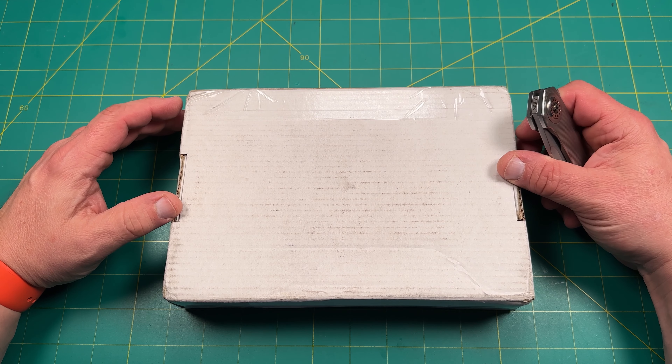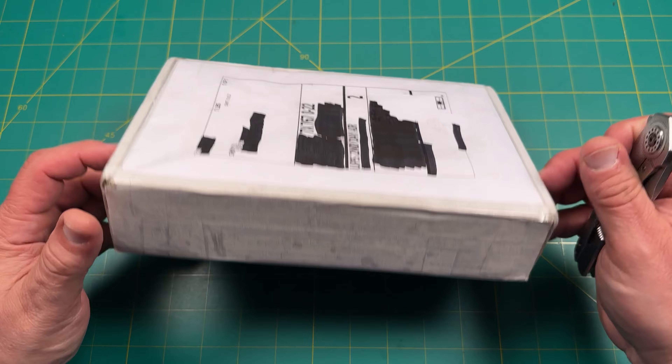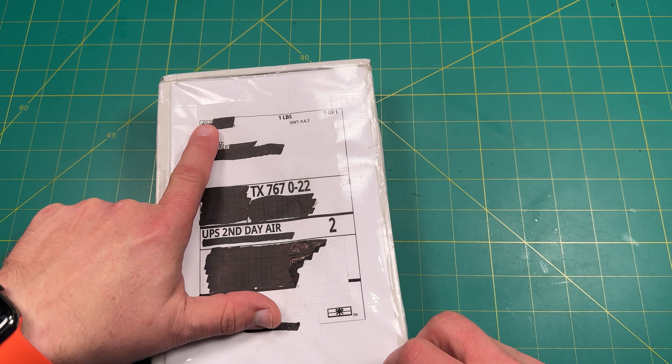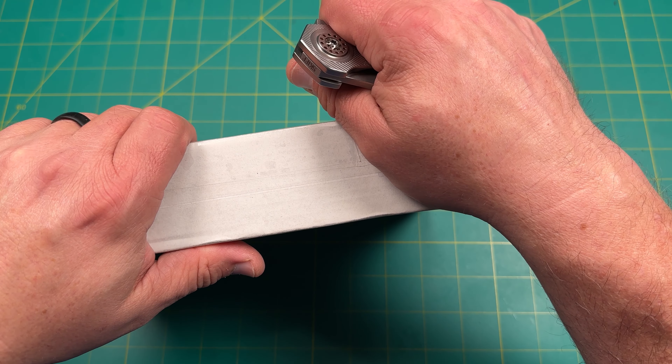Hello y'all on YouTube, this is Rob with Rob's Nerdy Knives. Today we have a very special unboxing, something that came in from Tyler. Tyler was helping me look for something I've been looking for for a while.